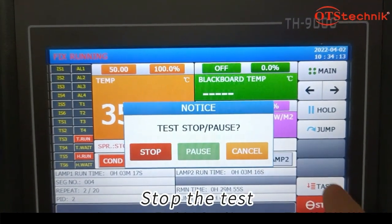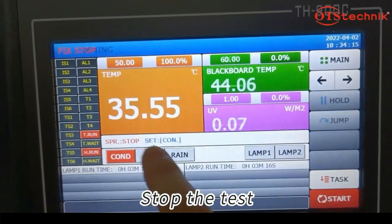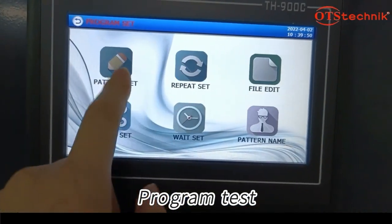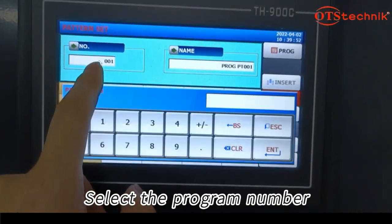Stop the test. Select the test and select the program number.